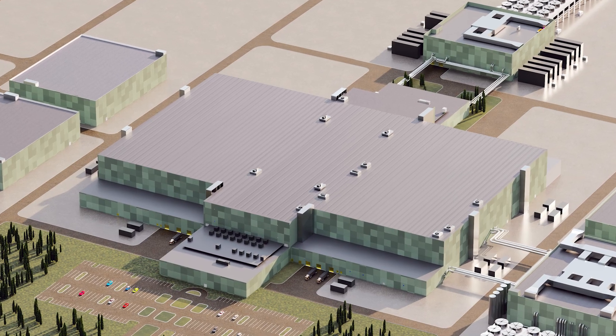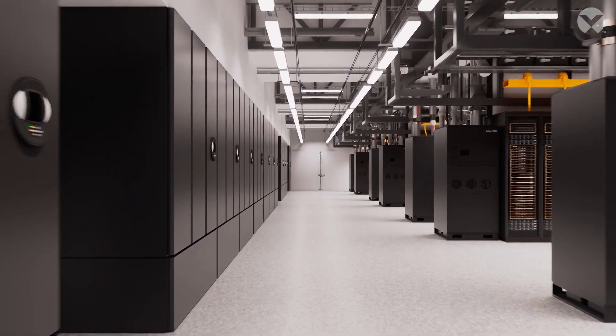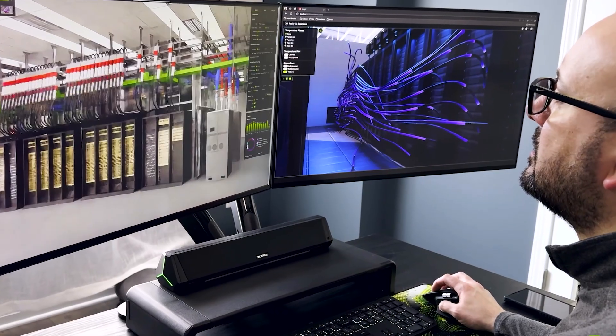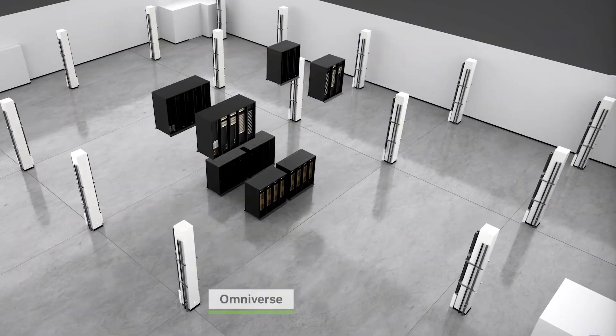By combining our complete grid-to-chip portfolio with flexible deployment models like our Vertiv OneCore platform and the power of digital twins in the NVIDIA Omniverse, we're enabling the factories of the future today.